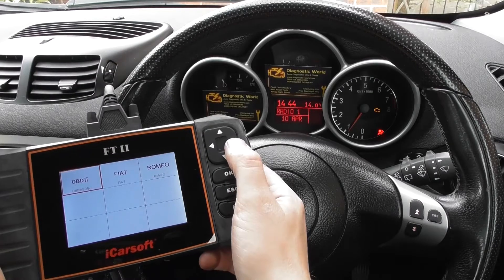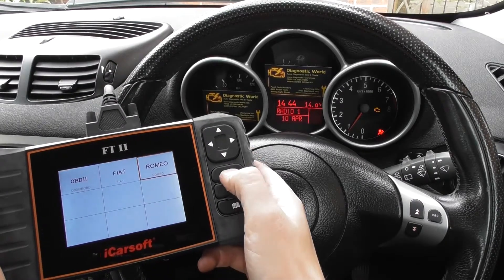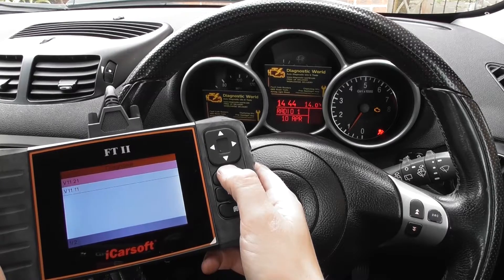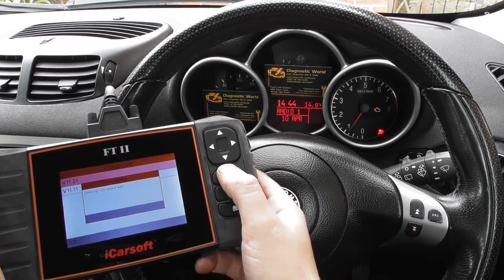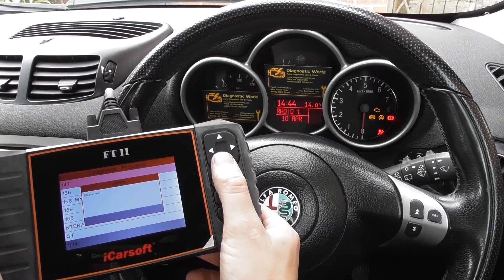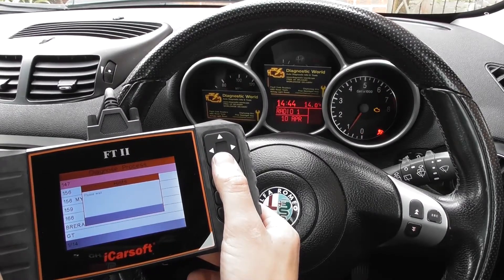So we're going to click into Diagnose, we're going to click into Alfa Romeo and we'll click the Romeo option. It's a 147 and we need to select the system which we need to diagnose.